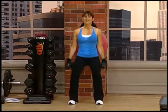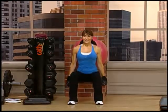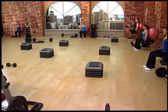Six and up. Seven. Nice. Eight. Let's try two more. Work for it. Nine. And ten.